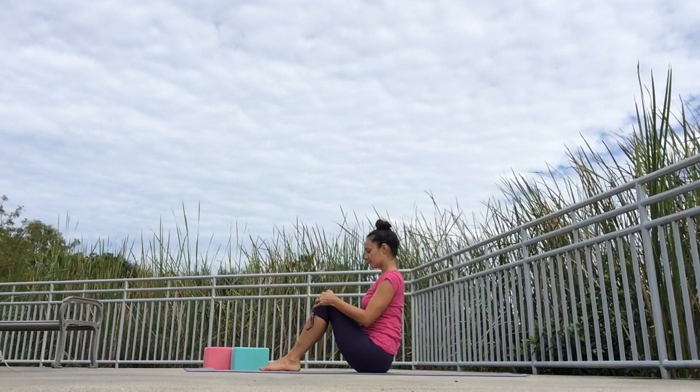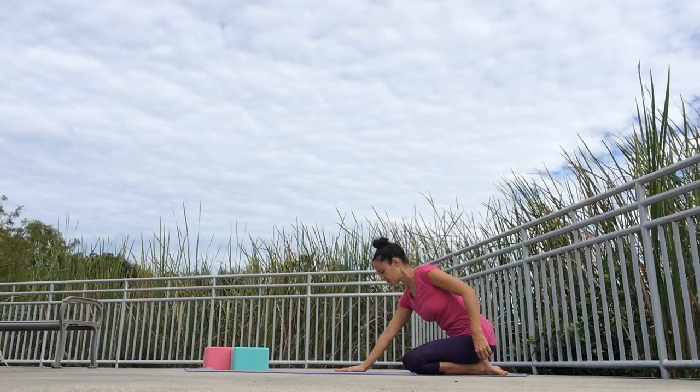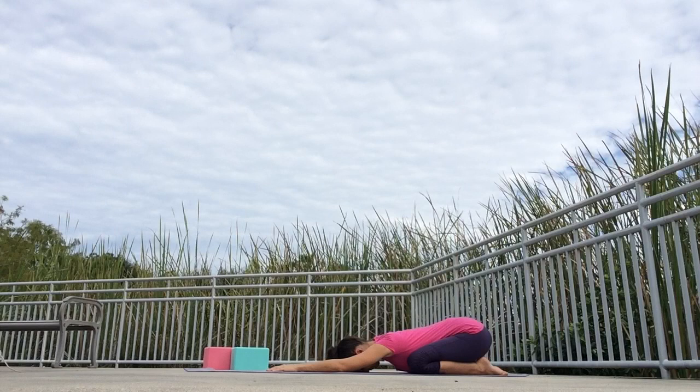Let's take a moment in child's pose. Come towards the back of your mat and bring your big toes together. Widen the knees as much as you need to, sit back on your heels, drape your upper body forward. Walk your hands towards the front of your mat with arms extended, and place your forehead to the ground. Take a deep breath. Child's pose is a resting pose — whenever you need to, you can always come back and take a break here.